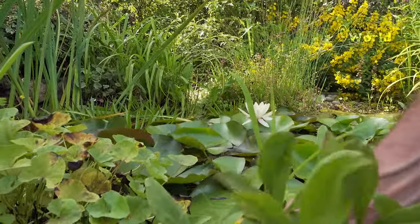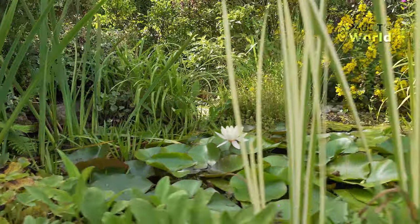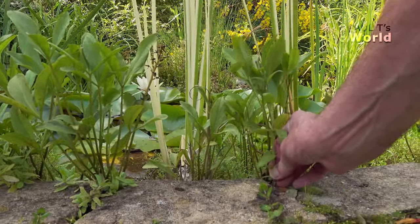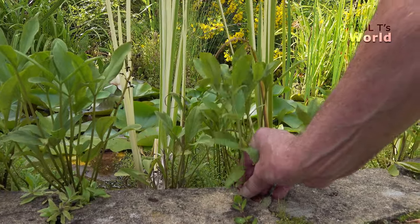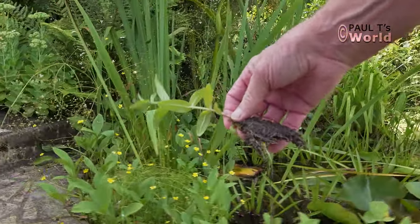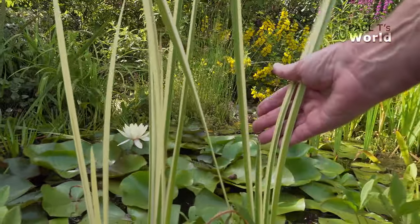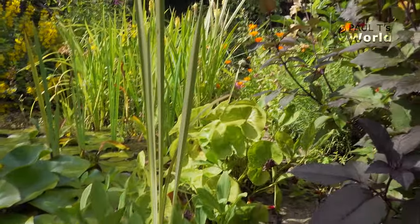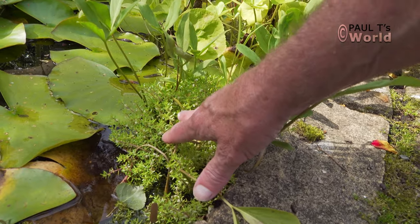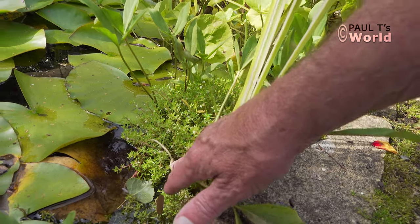Here's another greater spearwort — I'll pull that out later. There's also a little weed that's all around the garden, the one with the little purple flower. It's not too invasive, but it does appear everywhere, so I'll take that out as well. The sweet-scented rush is here too. I'm not sure of the name of this particular weed, but I like it. It's quite prolific, so I do have to pull a lot of that out in late winter and early spring, otherwise it would take over the whole pond.